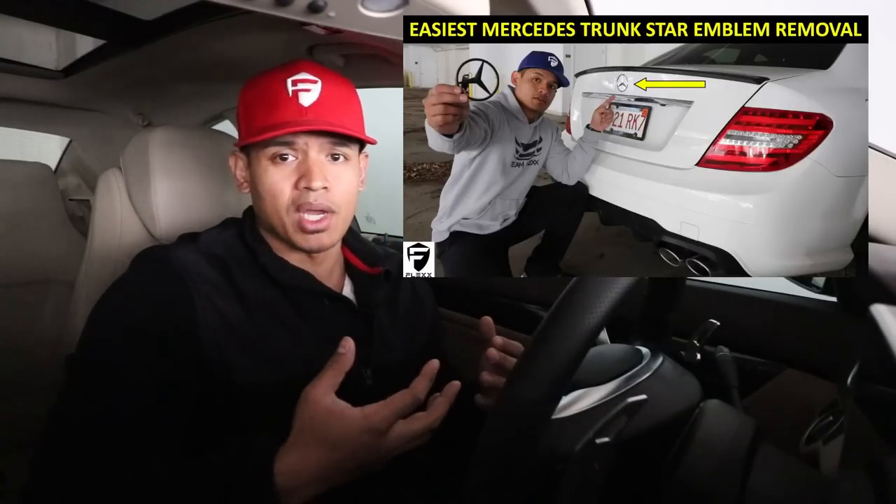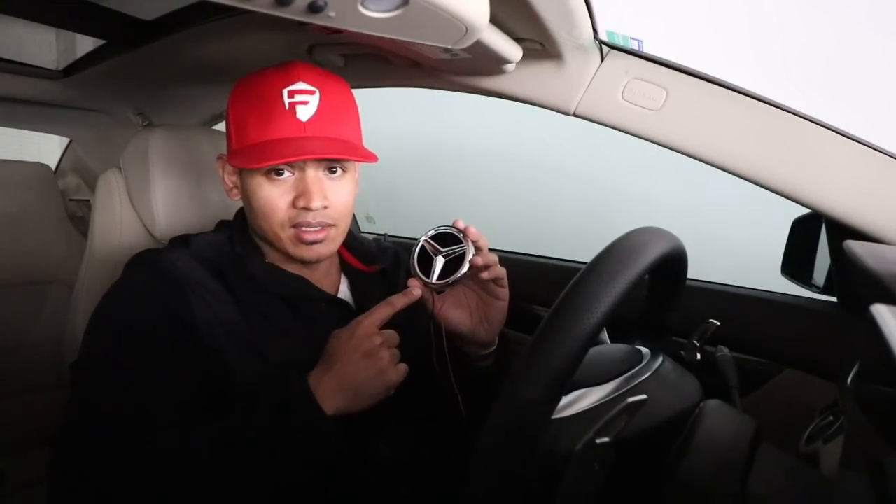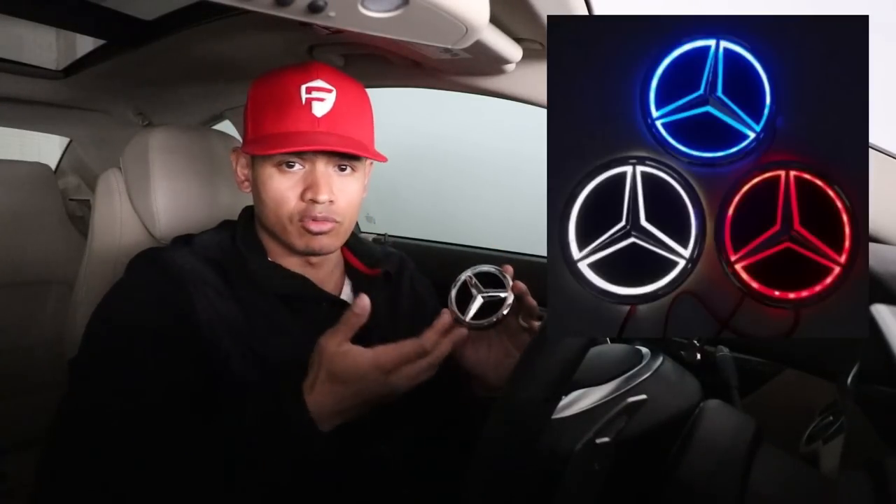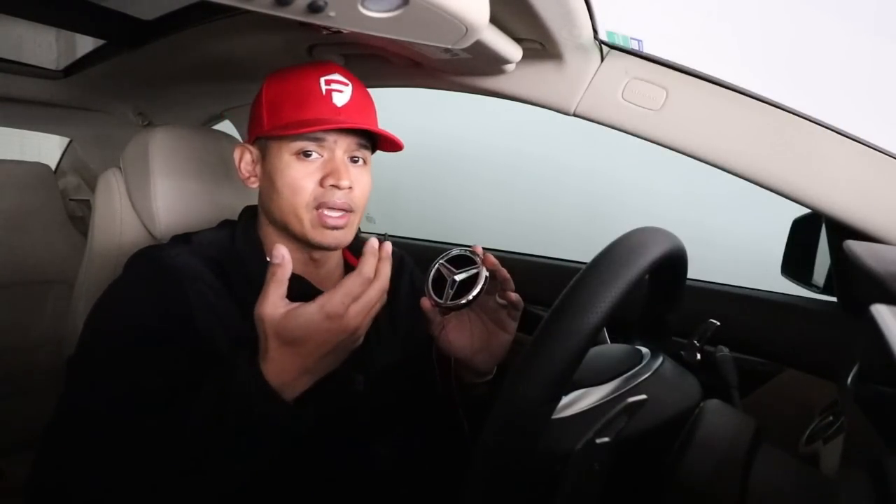Hey, what's up guys, it's Flex. Welcome back. If you remember in last week's video, I showed you a quick and easy way to remove your trunk emblem so you can customize it, vinyl wrap it, or buy a black or different colored star for your trunk. In today's video I'm going to show you how to install a custom lighted star for your trunk. This star you can buy online — I'll leave a link in the description below. It comes in different colors: red, blue, or white. I recommend red because blue and white are usually illegal in most countries.